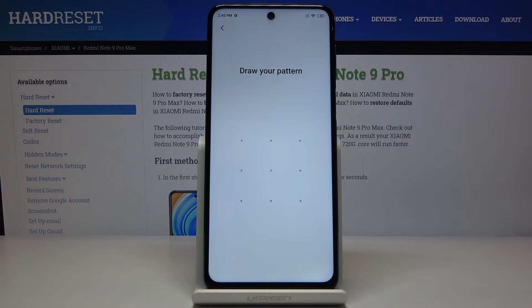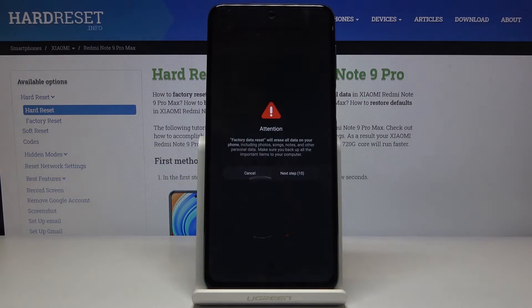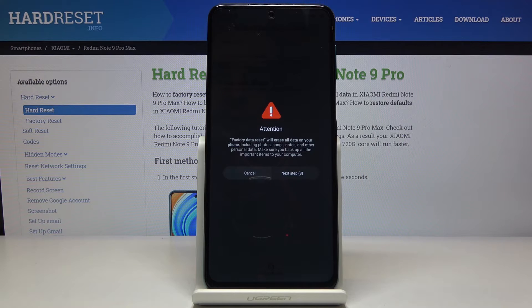If you have some kind of protection on your device — PIN, pattern, password, or fingerprint — you will need to confirm it to proceed.